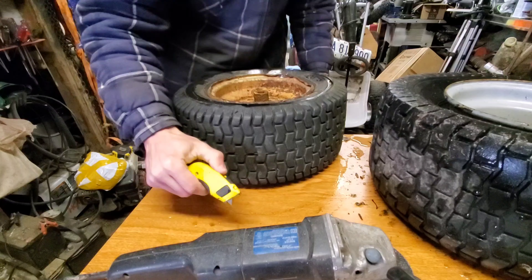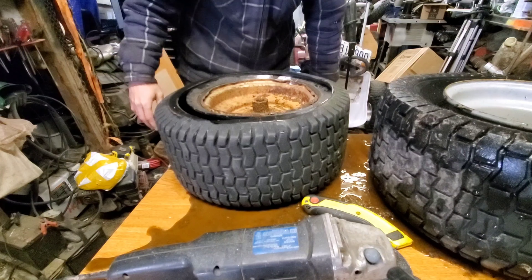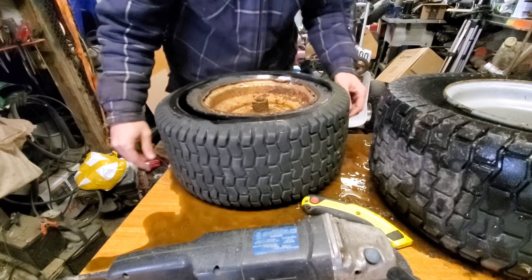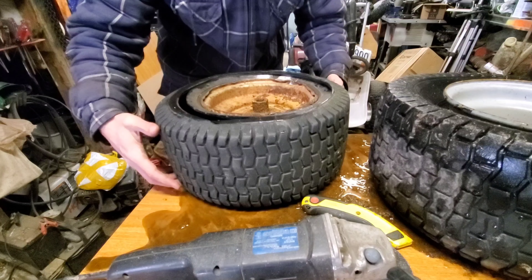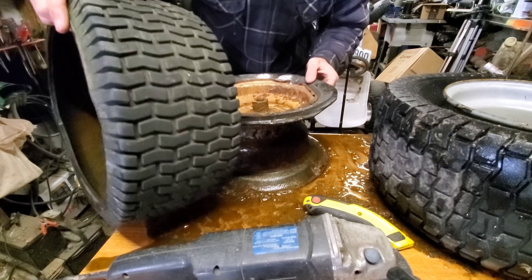If you have a Power Wheel kicking around and you want to upgrade your tread, this is your perfect way to do it. That right there is a Power Wheel tire.